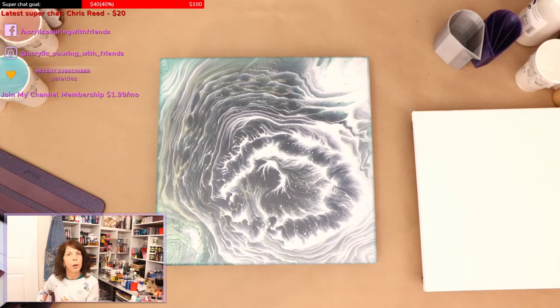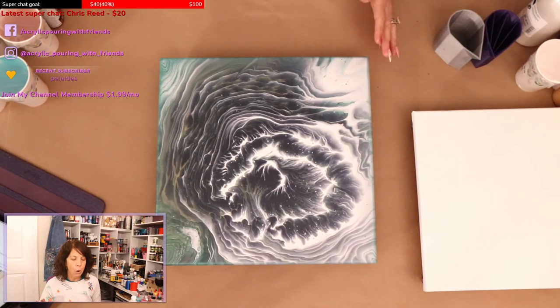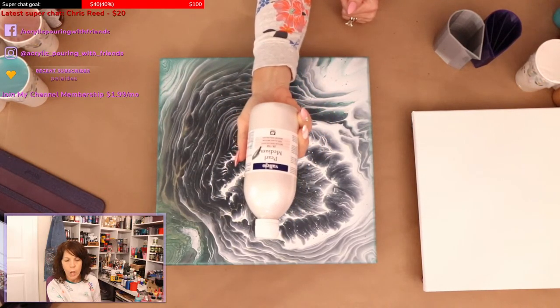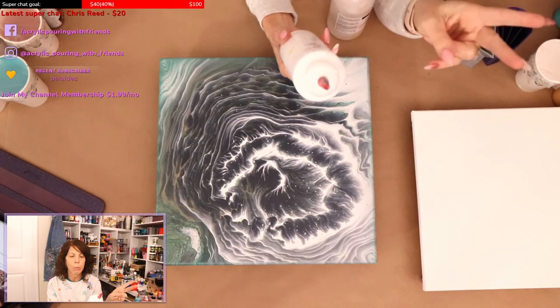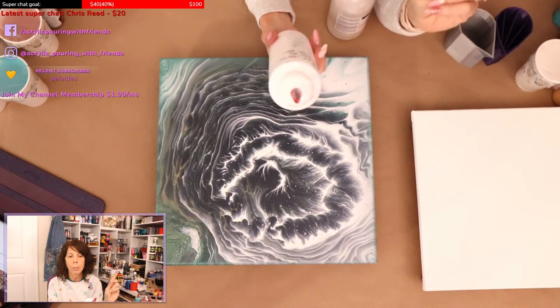I wanted to show you guys a painting I did last night — it was kind of a test. I had some leftover paints from the swipe that I did. I took my cloud mix — if you've watched me before you know I love a good cloud pour — and I mixed some Vallejo Pearl Medium into my cloud mix, which Santa got me. I'm super excited about the Vallejo Pearl Medium.